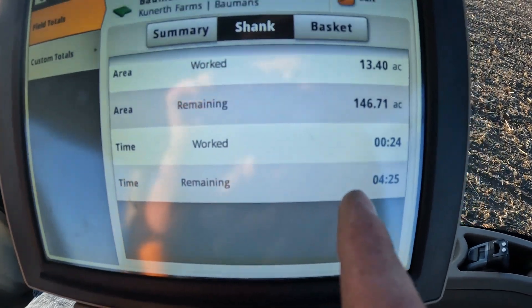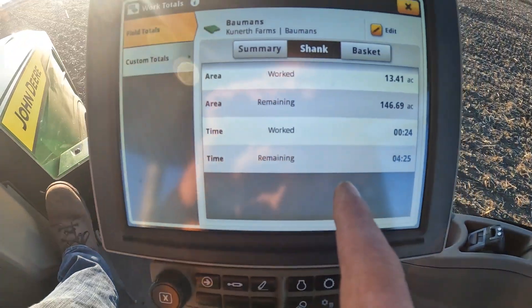I've been out here for 24 minutes and the screen shows about four hours and 25 minutes to go. But with both dad and me working on the same field, it should go pretty quick — I would think this is only going to take two hours. It's about 7:15 now, so hopefully we're done by 9:15 with this field.